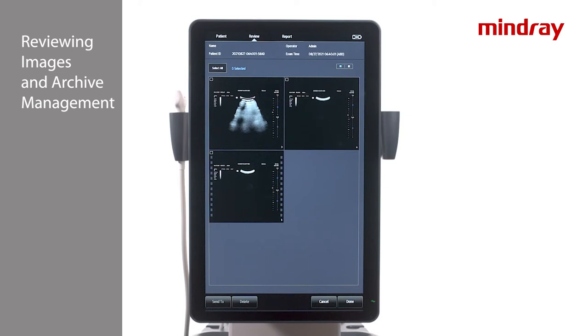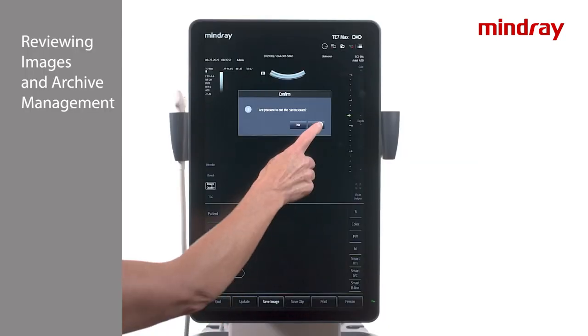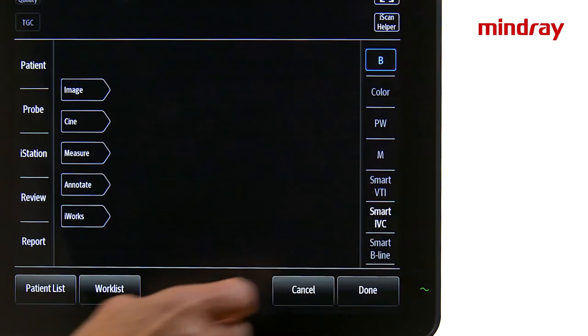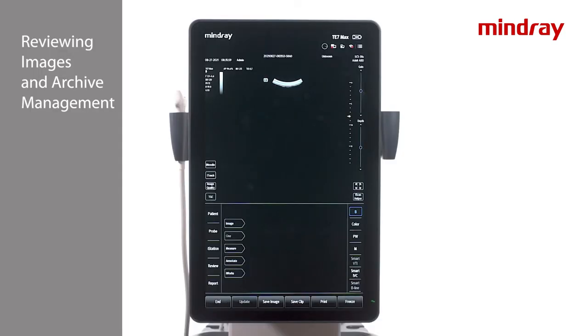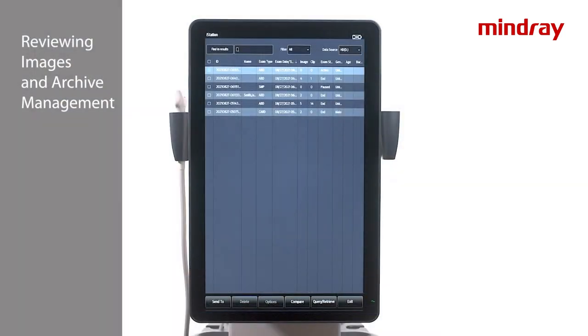Once all necessary changes have been made, select Done to exit review mode and return to the main imaging screen. Select End Exam. If the system has been set up to transmit images to a PACS, an application specialist may set up the system to automatically transmit images when selecting End Exam.